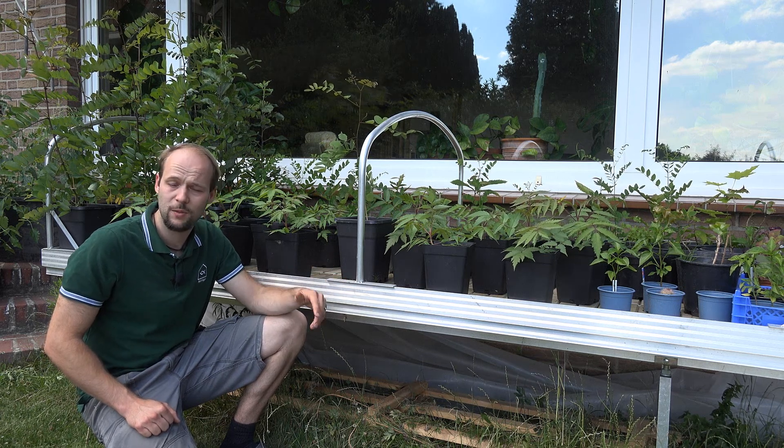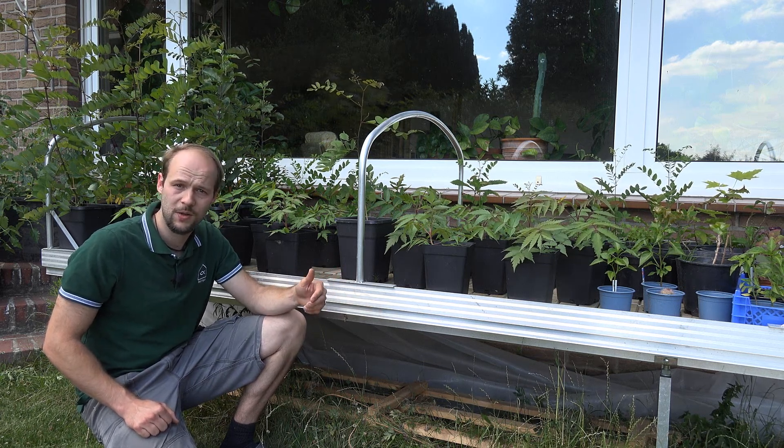Growing trees in aquaponics is possible, and the way I grow the trees I'm going to show you now in this video.